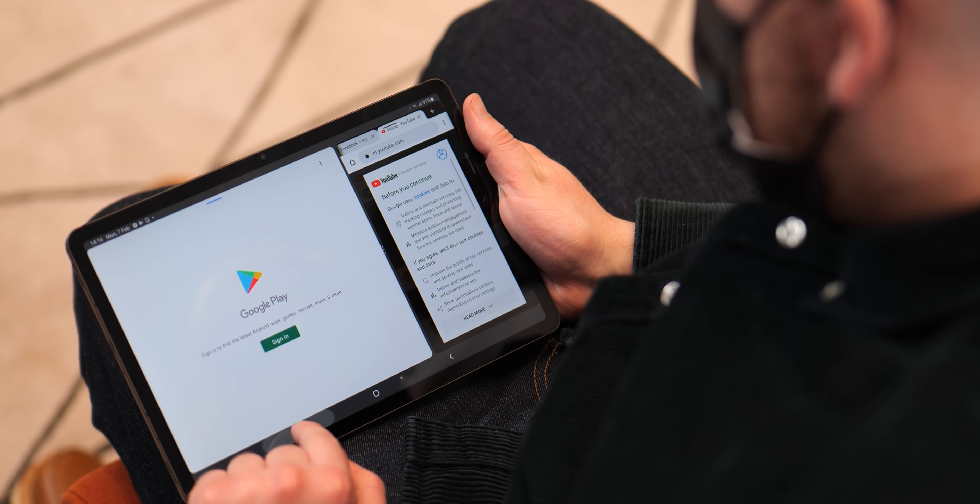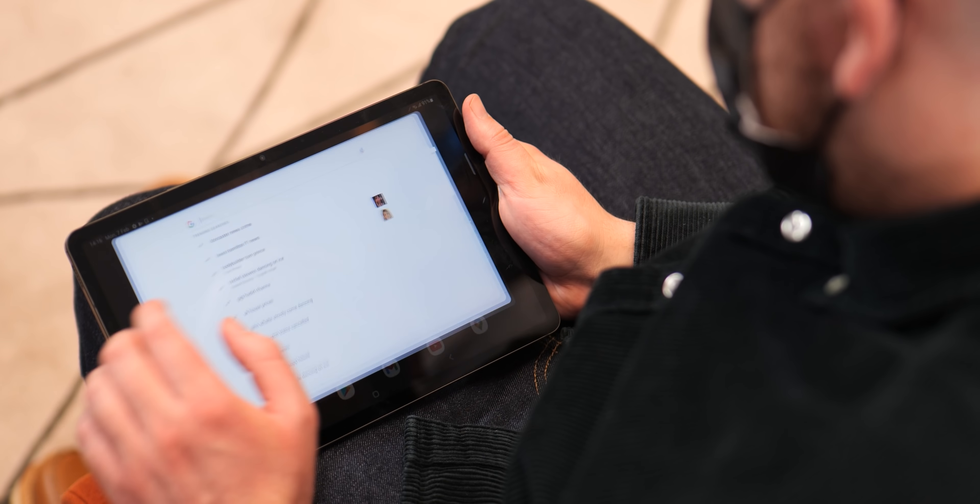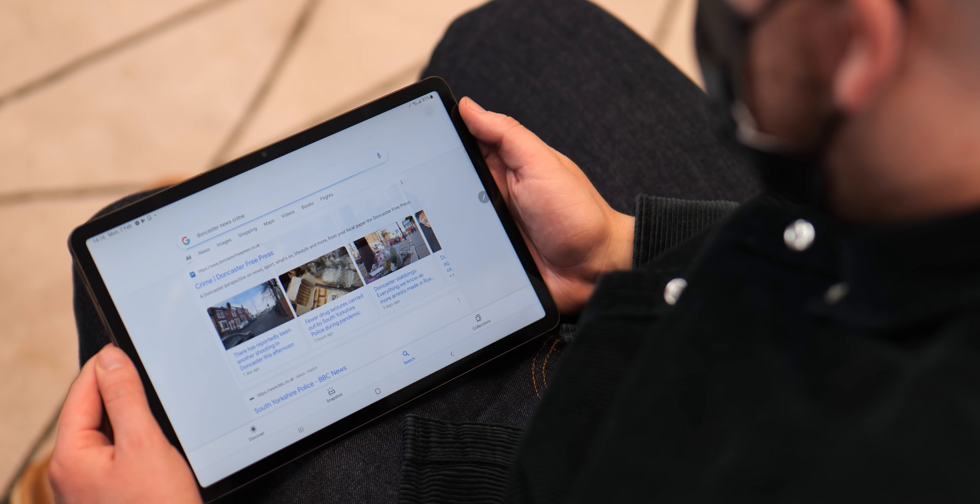Sadly, we weren't able to test out some of the extra features that Samsung touted throughout their Unpacked launch event, but we are really hoping that the DEX features can really help hammer home that these are useful extra tools for your daily life.